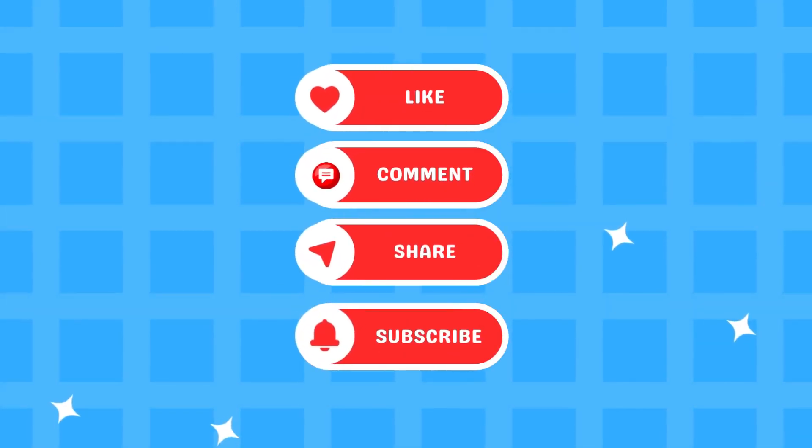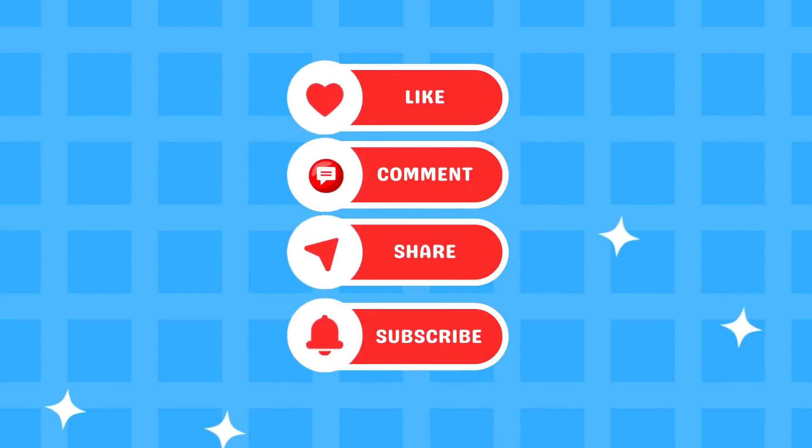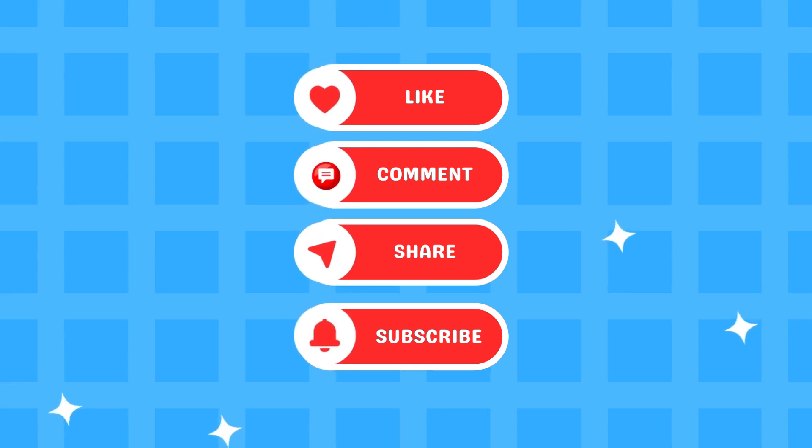If you enjoyed the video, give it a thumbs up, comment, and share it with your friends. Don't forget to subscribe to our channel and hit the bell so you never miss a new video.